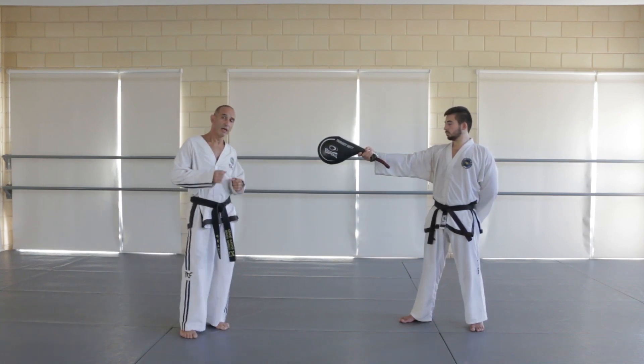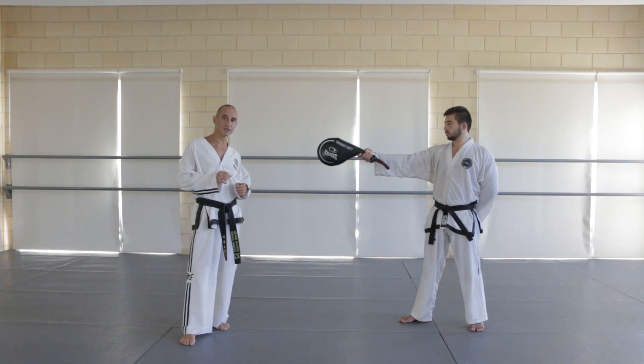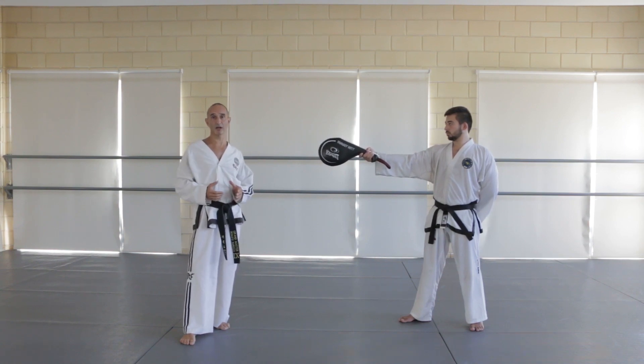Practice that as a drill, but make sure you step fast at the beginning, because when you're jumping you're going to be spinning fast. You've got to get used to that timing.